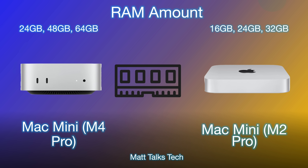For RAM, the Mac Mini with the M4 Pro starts at 24 gigabytes, which is fantastic — Apple didn't just increase the base amount for the standard M4; the M4 Pro also gets a base of 24 gigabytes. You can choose 48 or 64 gigabytes, whereas the old Mac Mini M2 Pro offered 16, 24, or 32 gigabytes. The top two options have basically doubled, which is great to see.